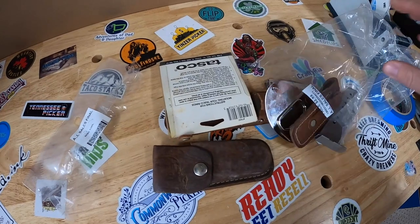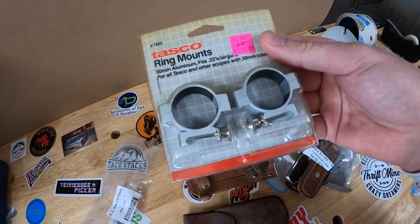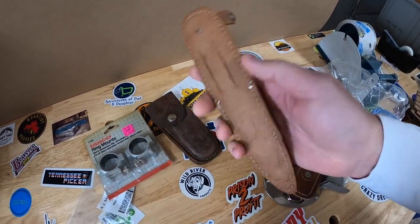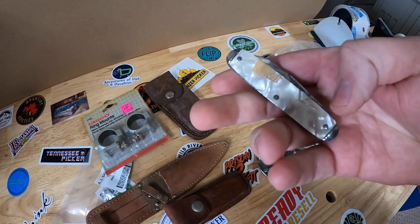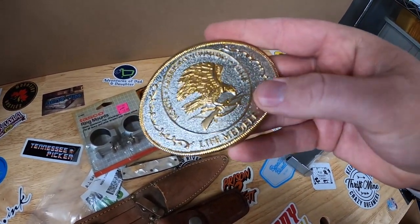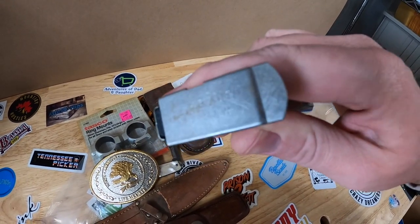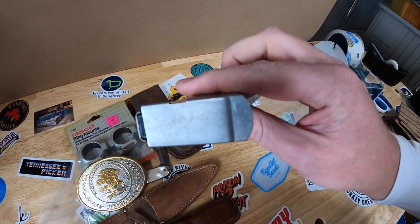This right here is some kind of scope ring mounts by Tasco. I looked these up - I don't think these are going for much, maybe $6 or $7. There were some leather knife sheaths - I don't think those have much value. This little knife is kind of cool, not sure if there's a maker on it - might not have much value either. This is a North American Hunting Club lifetime member belt buckle - that'd be worth a little bit. This right here was the reason I bought the bag: this is a .45 automatic Smith & Wesson clip. I know nothing about guns, but it looks like some kind of gun clip - it says S&W so I'm pretty sure that's Smith & Wesson.